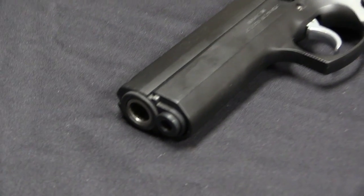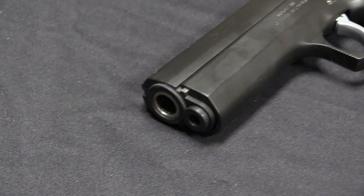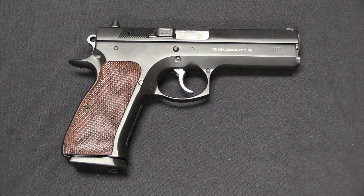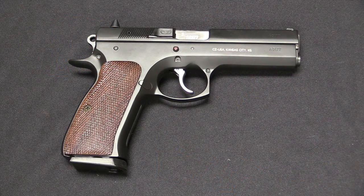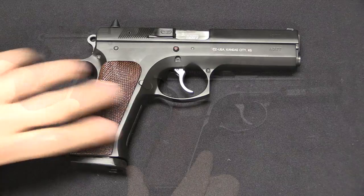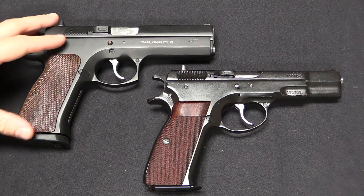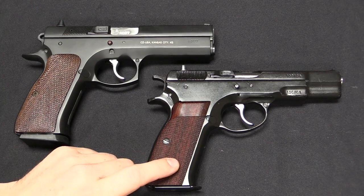The CZ-97 was of course introduced in 1997. It is in .45 ACP. Before we talk about how it turned out, or why it didn't turn out so well, let's take a look at the mechanics. So there's our 97, and if we go ahead and compare it to a CZ-75, they don't really look all that different. This is just like a slightly fatter version of the 75.